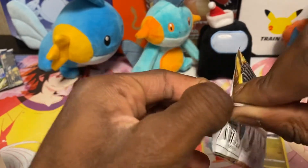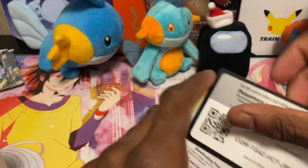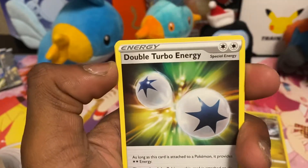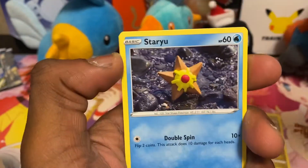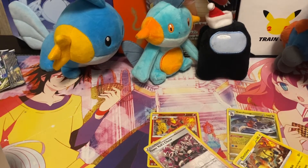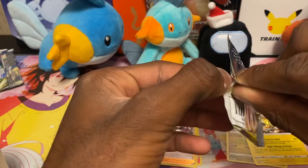Pack two: fire energy, Good Bite, Twerkle, Double Turbo Energy, Hawlucha, Thoroh, Magmar, Staryu, Braviary, a reverse Team Yell's Cheer, and a non-hollow Infernape. Not bad — one hollow, one non-hollow. No trainer gallery card so far, which is kind of sad, but hopefully we'll get one. Trainer gallery cards are my favorite thing from this set — they just look a lot better to me.